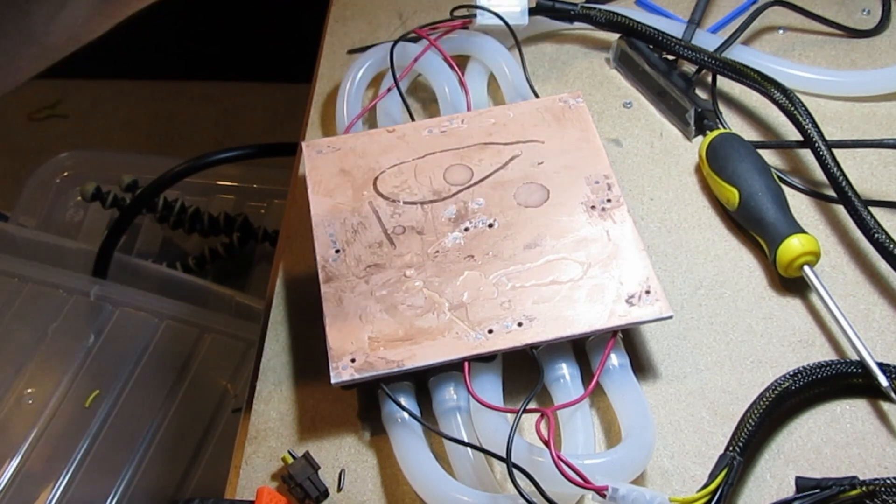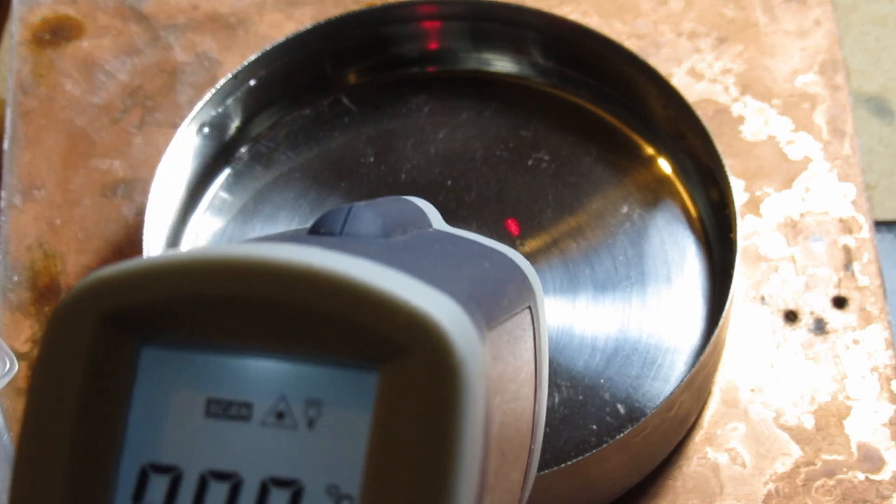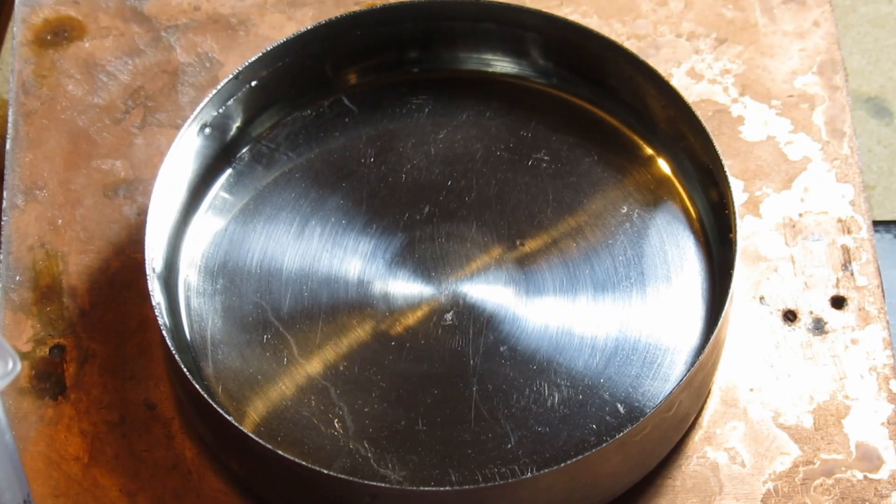Something even more interesting happens when you put some water in a smooth metal dish. The water begins to cool down but is unable to form ice crystals even though the temperature has reached well below zero degrees Celsius. This is because the water is supercooled and has no nucleation site or seed crystal to begin the crystallization process.